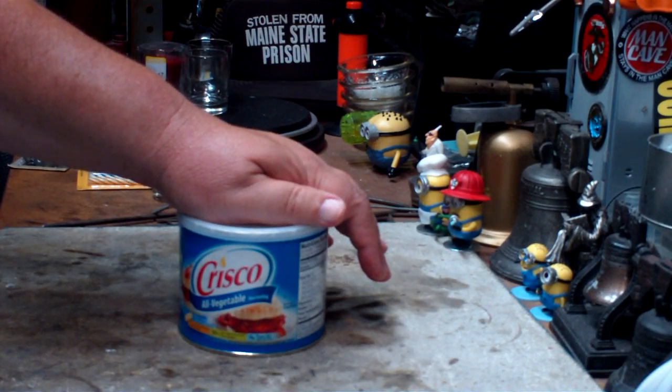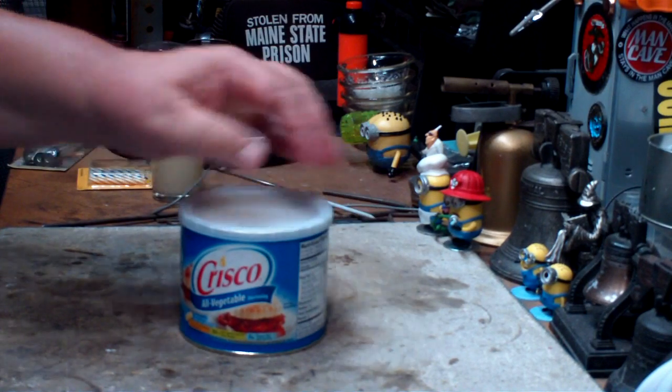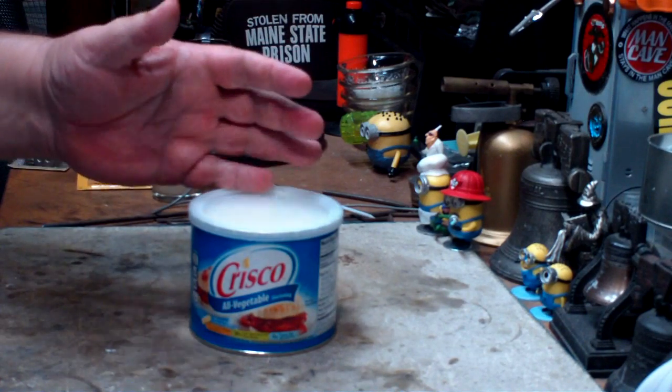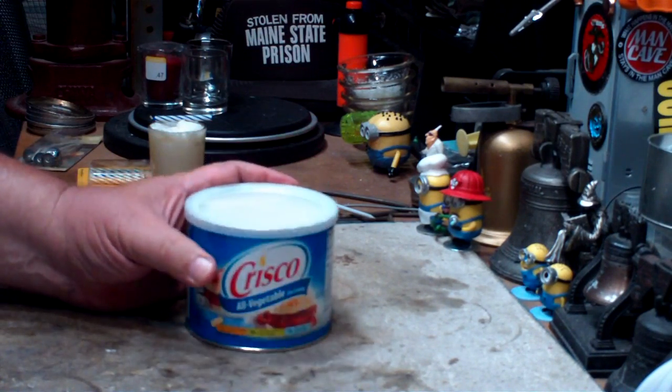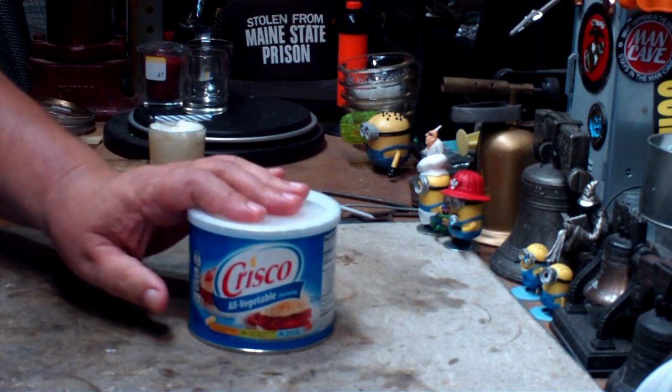My next problem is I'm not sure that anybody actually needs an emergency candle that will last for 30 to 40 days. If you don't have power for that long and you've got to depend on a candle made out of shortening, you're in trouble. Real trouble.